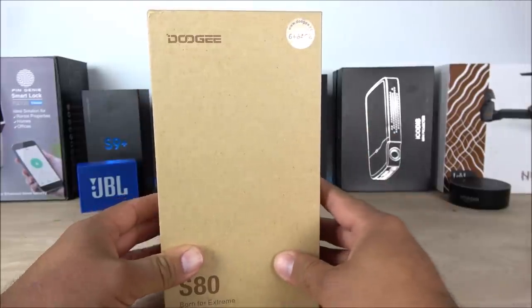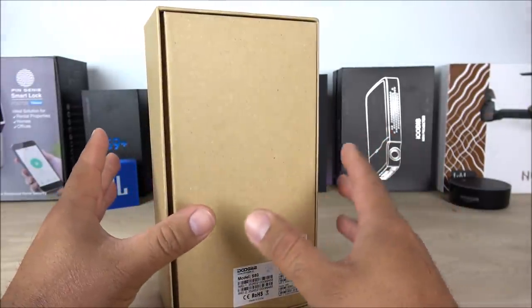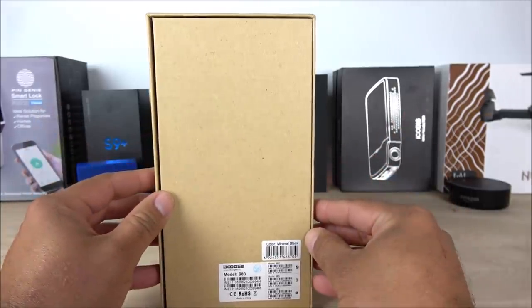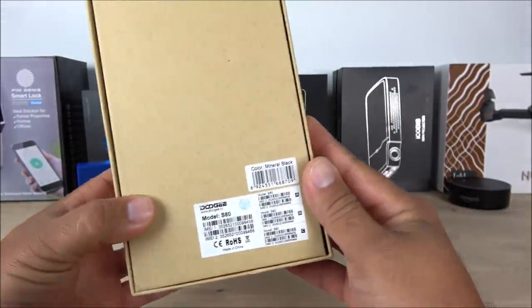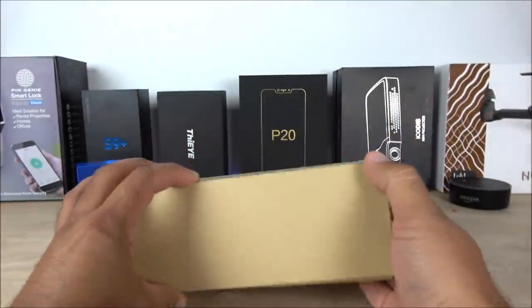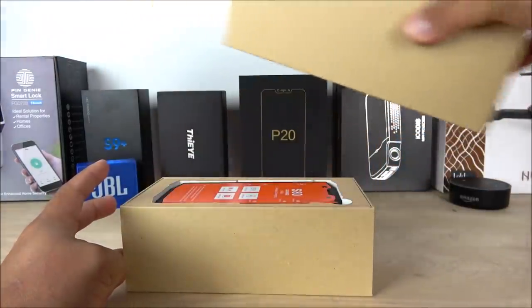This device comes with 6 gigabytes of RAM and 64 gigabytes of internal storage. It has a price point a little bit above $300, but in my opinion it is definitely worth it. On the back side we can see the color is mineral black, with the model and IMEI information. Let's go ahead and open the box to check what's inside.